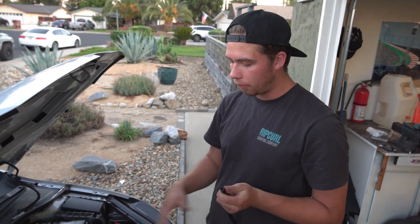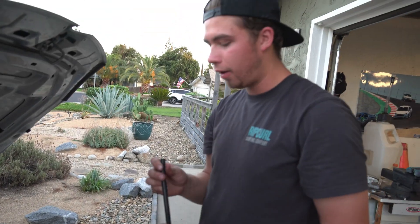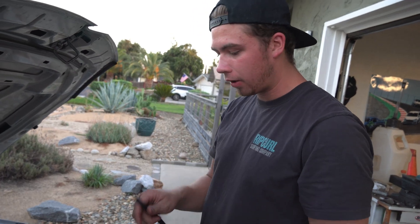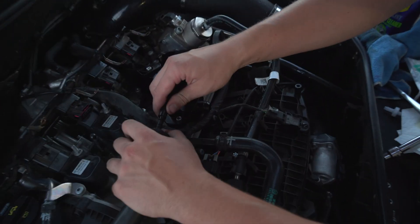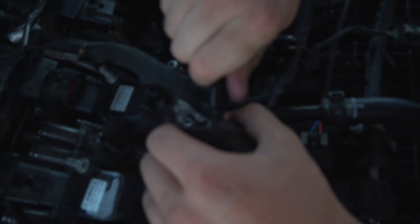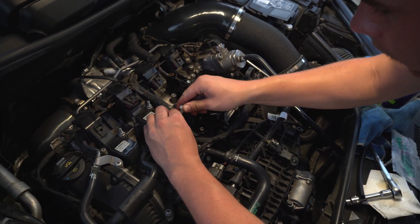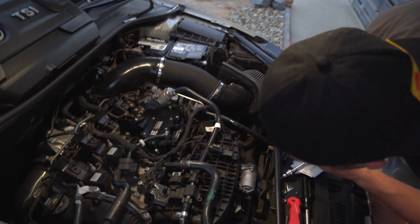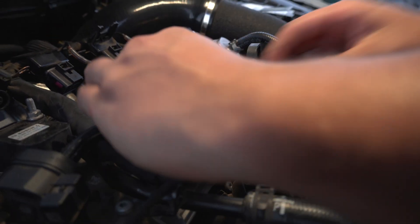We're going to run the hose they provided — we already removed the existing hose. We may need to put a little heat on it to get it on there properly, so we'll cut it, put the valve on, and get it situated. One issue: you can't even slip the supplied zip tie over this — the rubber is too thick to fit all the way on there. Supplied zip tie — no fitty.